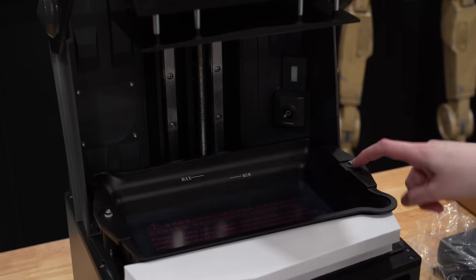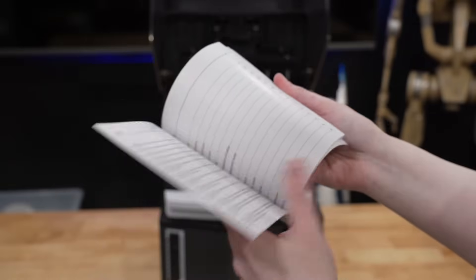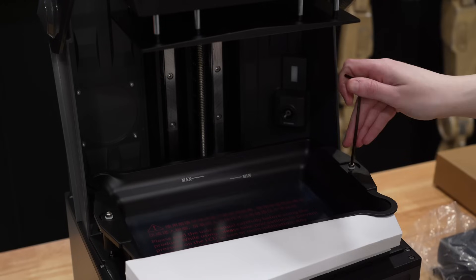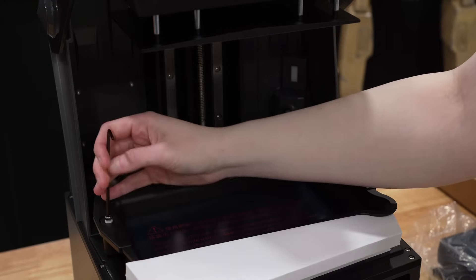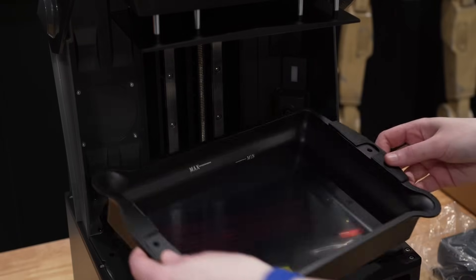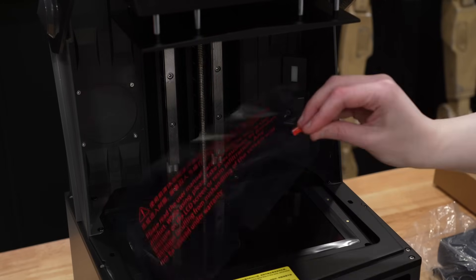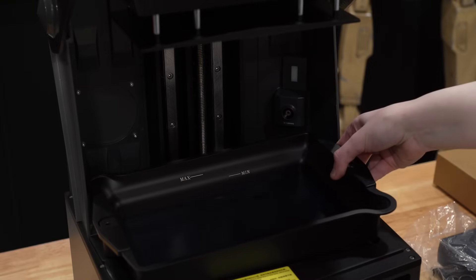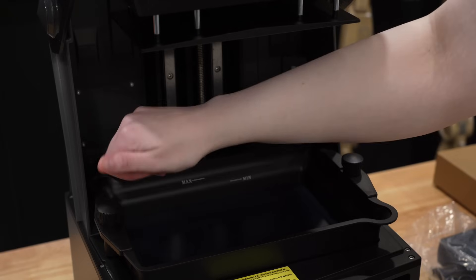Within the printer itself, the first thing I did was remove the lens cap from the camera. Next was the vat, which was held down by shipping bolts — nothing about removing these is mentioned in the user manual, but we definitely need to remove them and replace them with the proper screws. I also removed the last piece of foam from underneath the vat, and then removed the film on the screen as well as the one on the bottom of the FEP sheet.